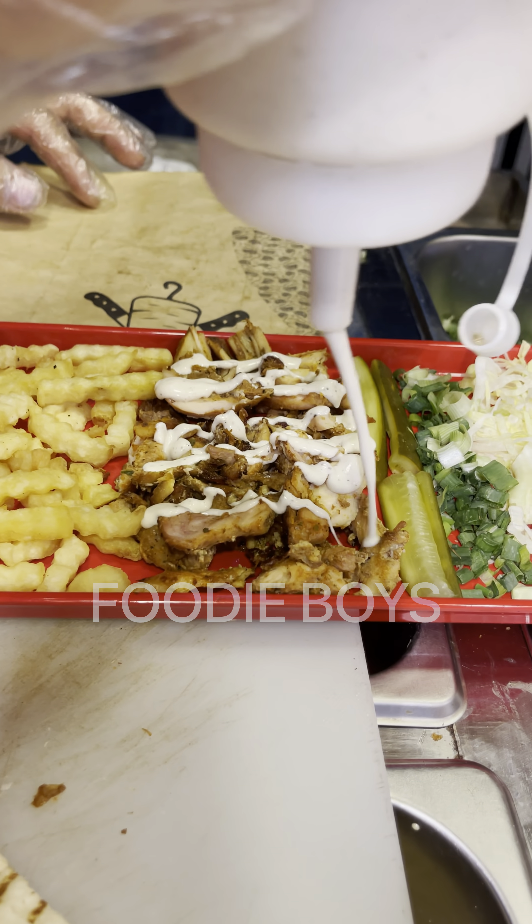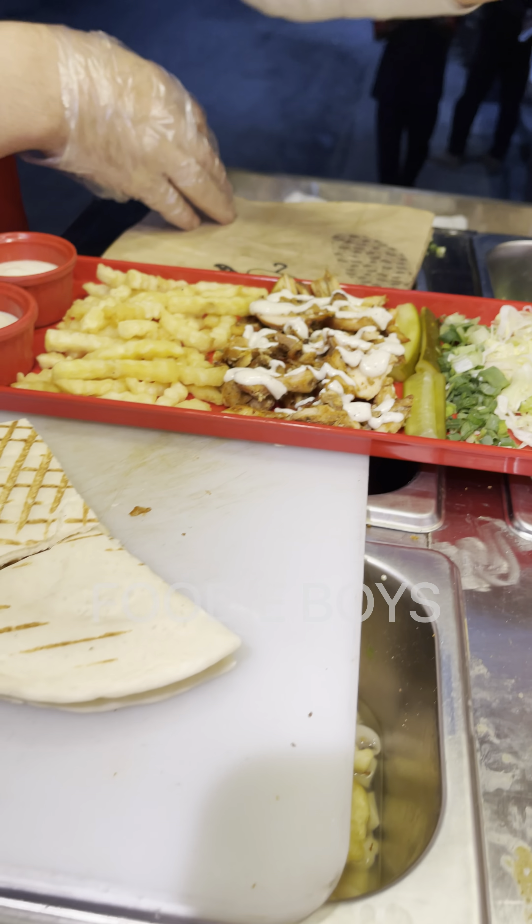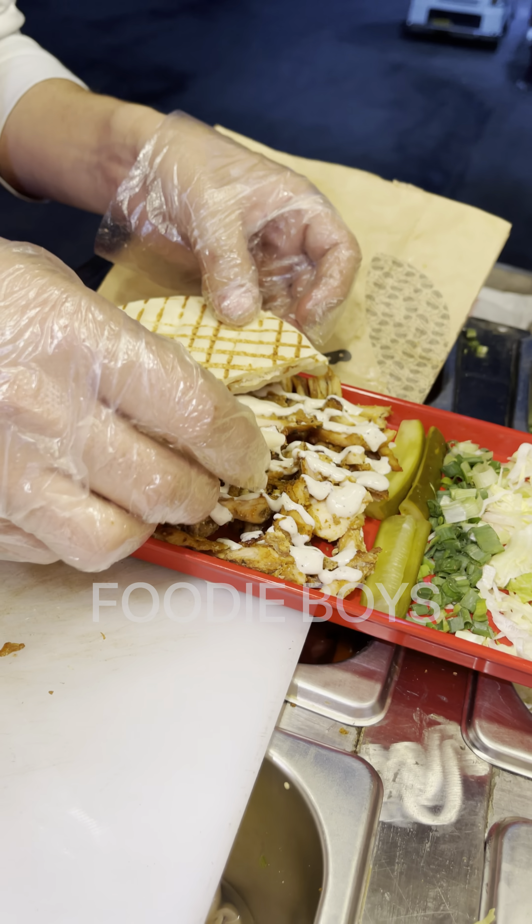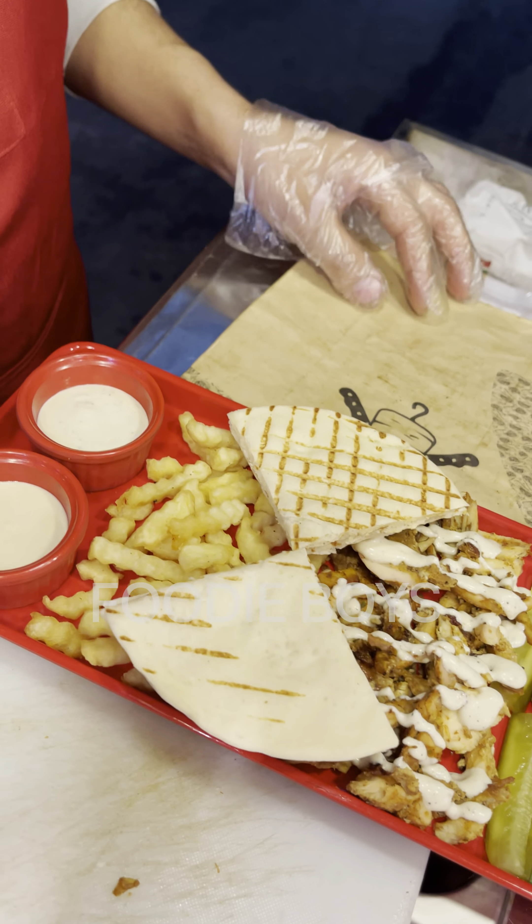It is different. White sauce is different. We will add this. We will add the potato. The potato bread is ready.